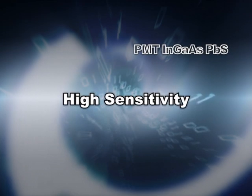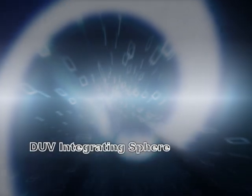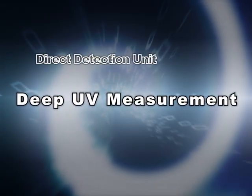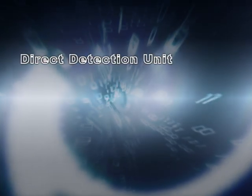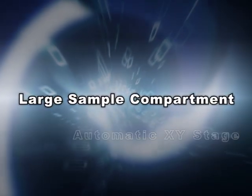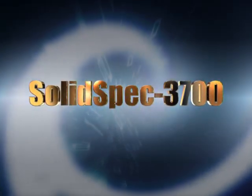In the fields of optics, flat panel displays, and semiconductors, where international competition is becoming increasingly fierce, speedy product development is critically important, generating stronger demands for even more accurate and efficient analytical methods. Responding to these demands, Shimadzu has developed a revolutionary UV-visible NIR spectrophotometer, the SolidSpec 3700.